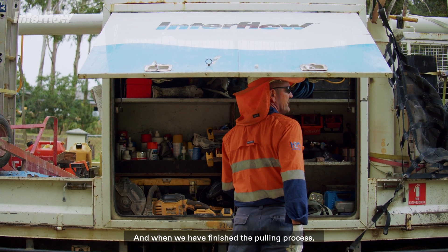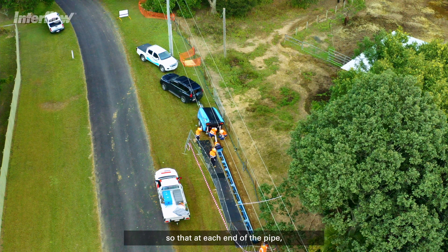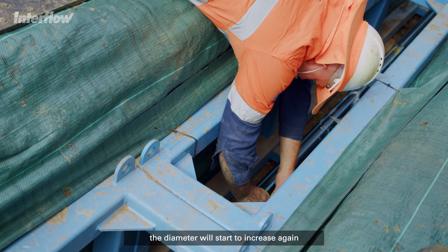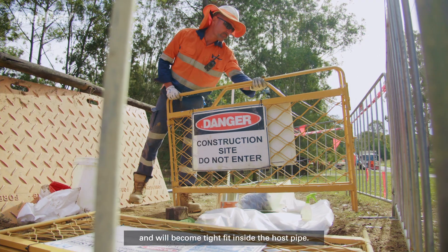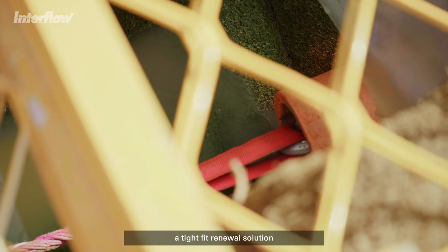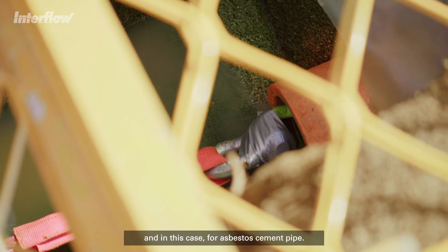When we've finished the pulling process we release that tensile load, so that at each end of the pipe — both at the winch end and at the die end — we get retraction of the length, the diameter starts to increase again, and we become tight fit inside the host pipe. The whole process gives us a tight fit renewal solution, in this case for asbestos cement pipe.